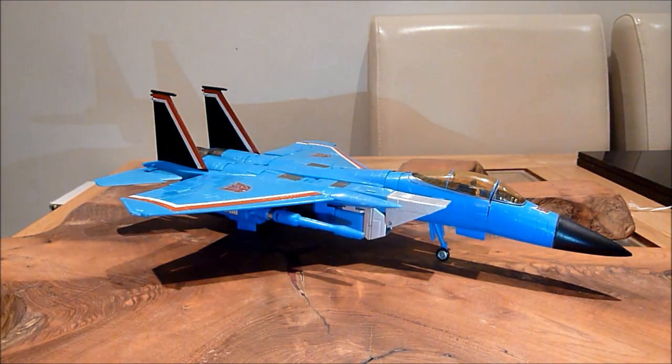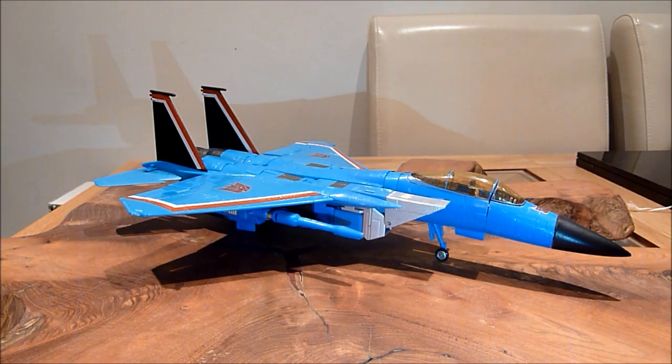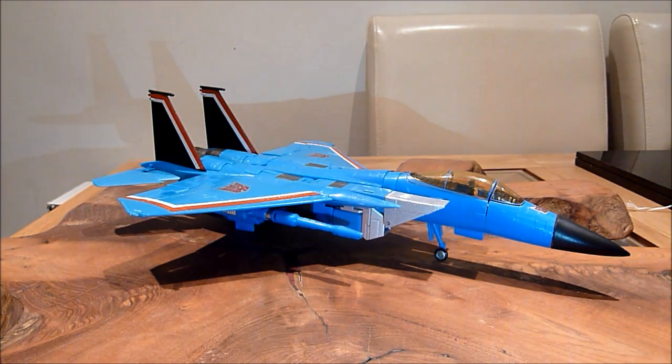Hello there everybody, this is Graham, sending it to Collector75, welcome to another Transformers Masterpiece KO review. This is one that I picked up about a week or so ago. I did actually want to do the video then, but I contracted a nasty bloody sore throat and it's really affected my voice, as you can probably tell. This sounds a bit rough at the moment.